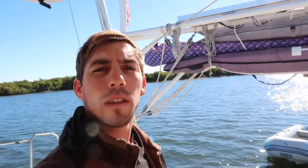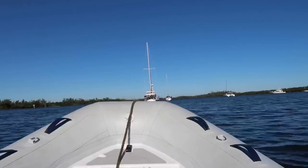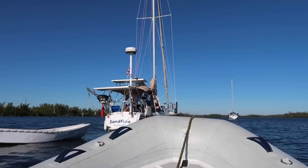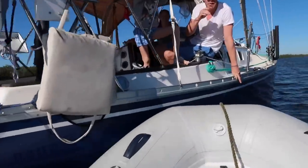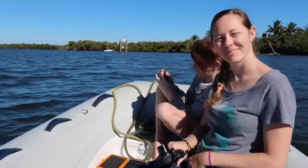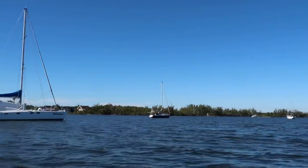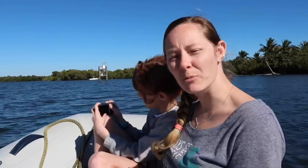We want to test it out and compare it to rowing a hard dinghy. We don't have a hard dinghy, but we have some neighbors right in front of us who have one. We're going to see if they want to test with us. This is Tambi and Molly, and that's Ben over there — they're on Sandfleet and they also have a YouTube channel called Sailboat Story.